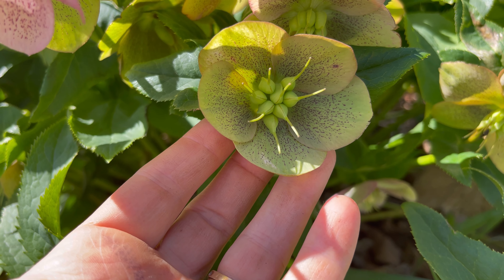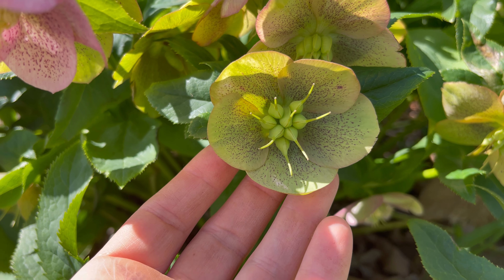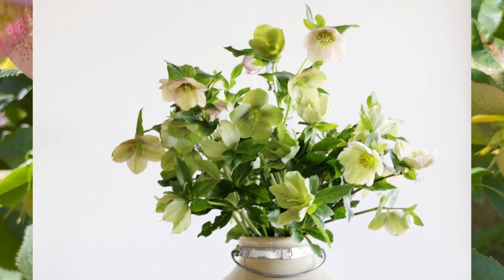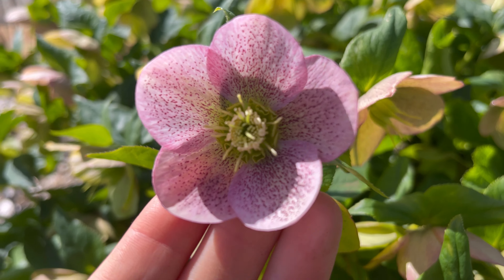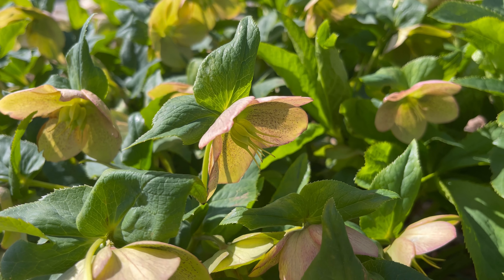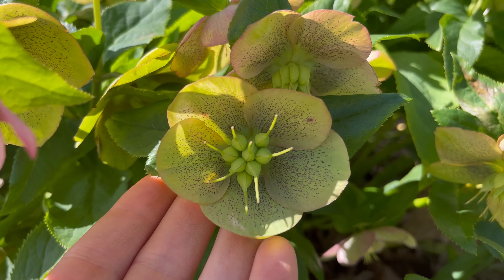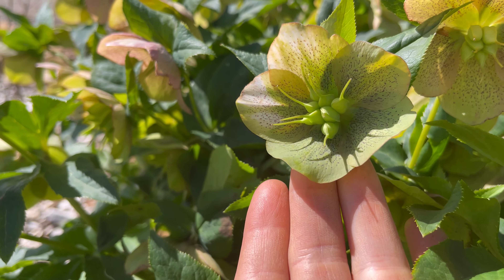For cut flowers, this is the stage that you want to pick them in, because they tend to last a little bit longer once they start to form these seed heads. As you can see here, there is nothing formed yet, so that is the stage where they will last longer. That is another good example.